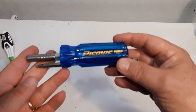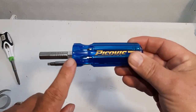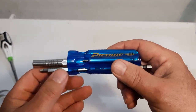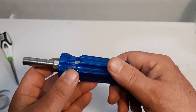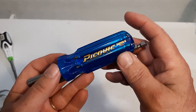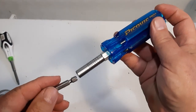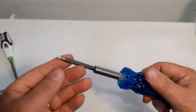It comes in the package with seven bits stored actually inside the handle, so you have to keep one in the handle all the time. You can see the bits inside here. Now, a unique feature of the Pick Quick: you push your bits down to get another one out and insert it into the screwdriver.